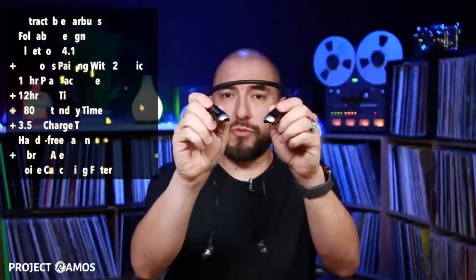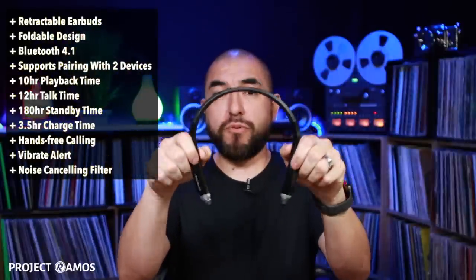Today we're reviewing a foldable wireless headset made by Amorno. This headset features retractable earbuds, it is foldable, and it supports Bluetooth 4.1. It can pair to two devices. It has 10 hour playback time, 12 hour talk time, 180 hour standby time, and it charges in three and a half hours.